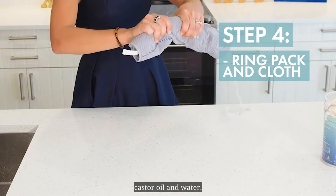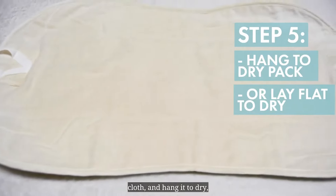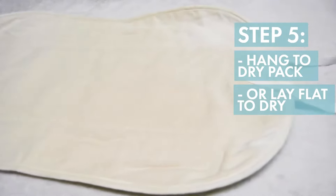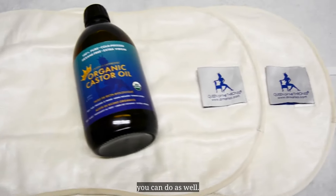Take the castor oil pack out of the cloth and hang it to dry or lay flat to dry — it's ready to use the very next day. I always have two castor oil packs because I love to practice them daily, so that's something you can do as well.